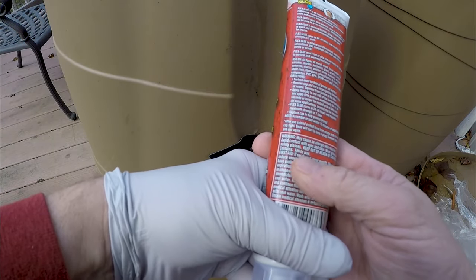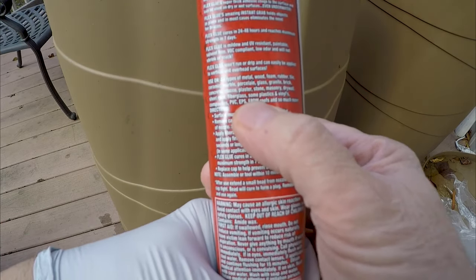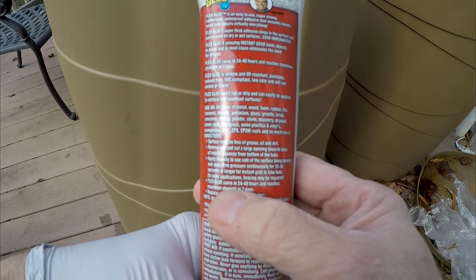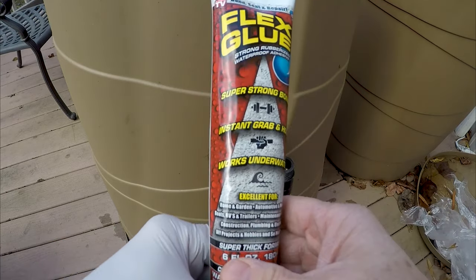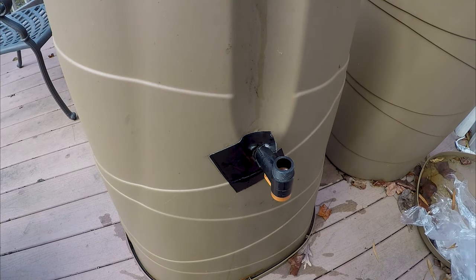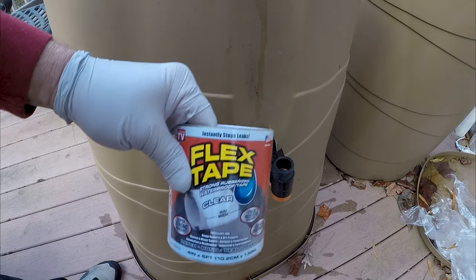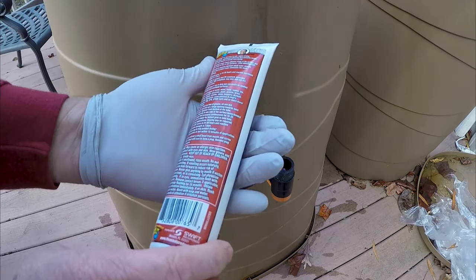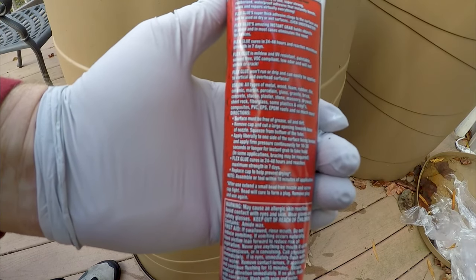I thought Flex Glue was gonna do the job until I read this part right here — some plastics and vinyl, so it may not work here either. We're gonna give it a shot. The other issue is curing — when I put the previous patches on, it rained probably within 48 hours. I'm gonna give this a good cure. It says it reaches maximum strength in seven days, so we'll see if that makes a difference.